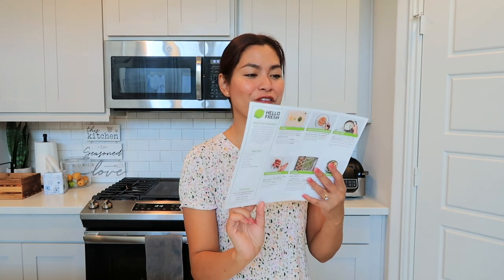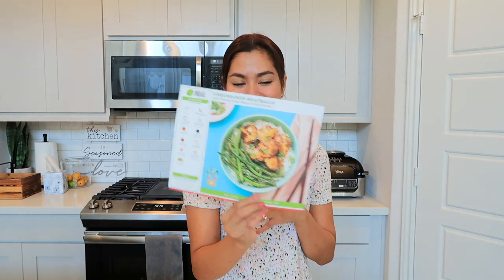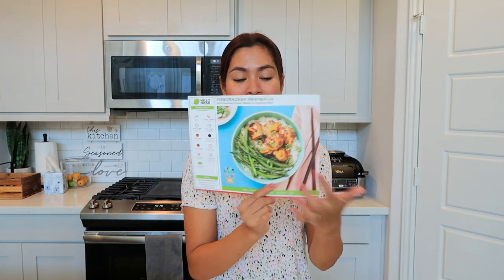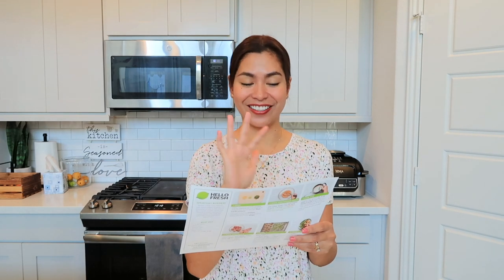Hi guys, welcome back to my channel. I hope you guys are doing great today. For today's video, it's another HelloFresh recipe, and today's meal is going to be the firecracker meatball. This looks really delicious and yummy, and I can't wait to try this meal. Let's get started.